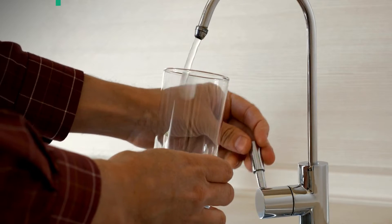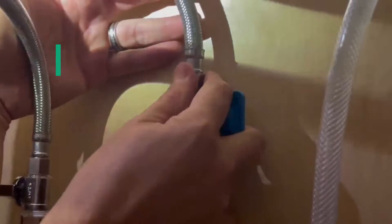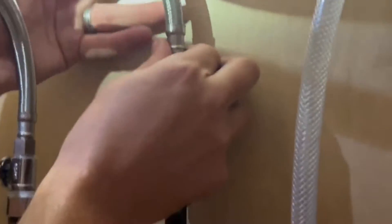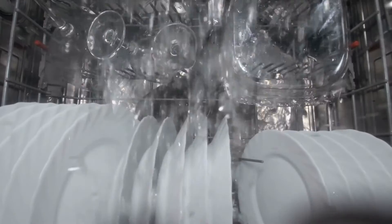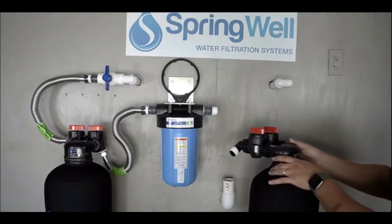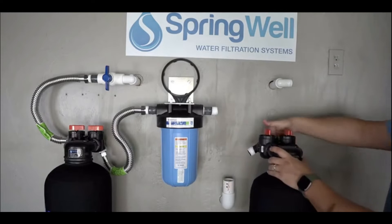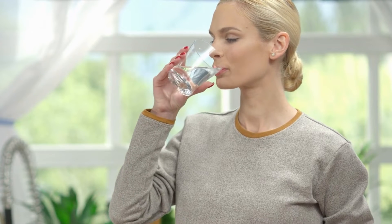Now I'll touch on two drawbacks of using the Springwell system. The first is that this is a point of use system — it is installed under a sink and addresses the water only for that one tap. So if you have contamination issues you want to address throughout your entire home, a whole house system might be your best bet. A reverse osmosis system is often paired with a whole house system because they still create some of the purest drinking water possible.